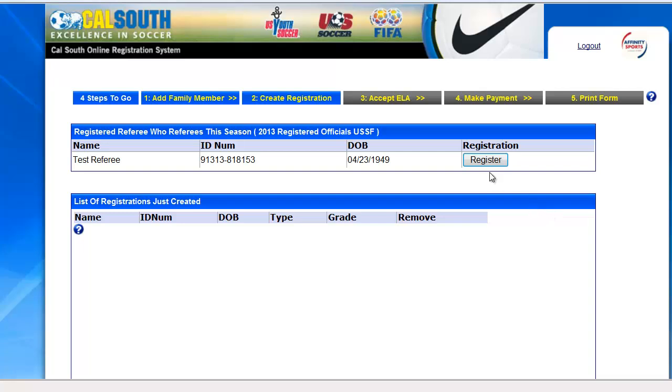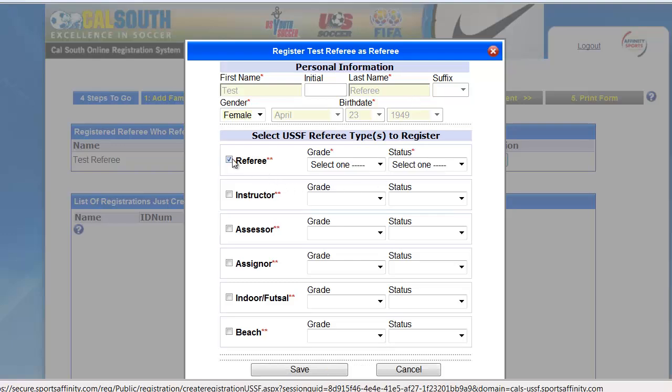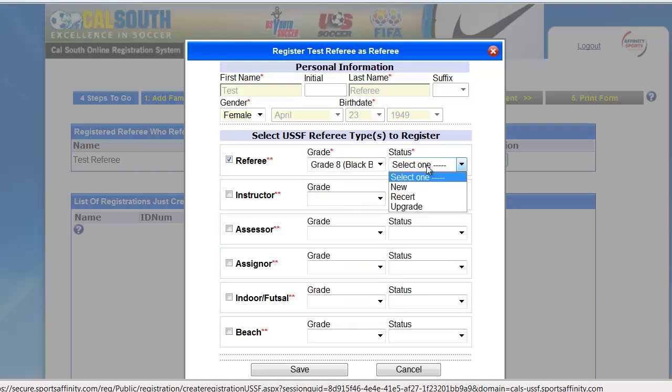On the next screen, you will click the register button. Your information will be grayed out and you simply select the referee checkbox, your grade, and what you're signing up for — new, recert, or an upgrade.